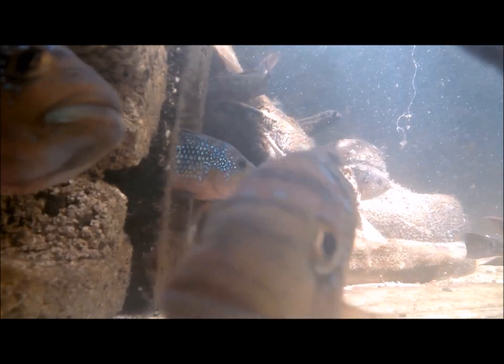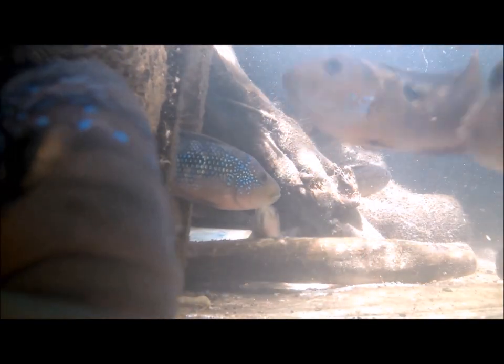I have not placed my goldfish back into the main pond where they originally came from, because I intend to do selective breeding. I'll share how that is done in the coming weeks, so look out for that video on selective breeding of goldfish.